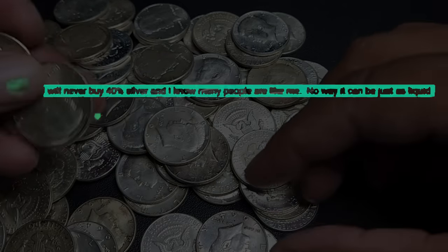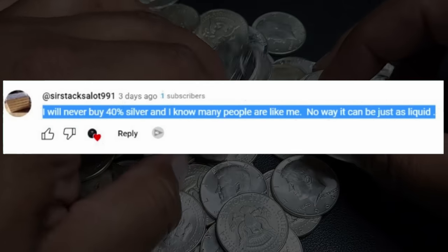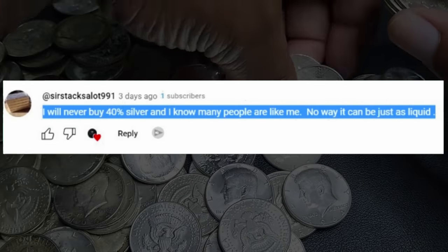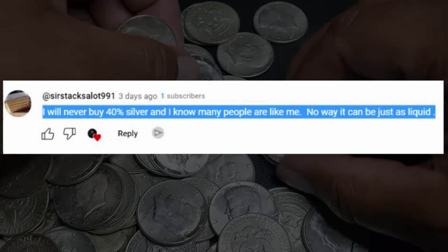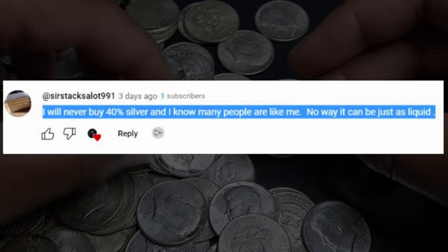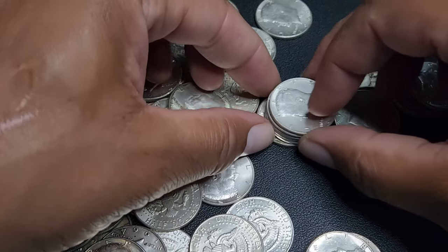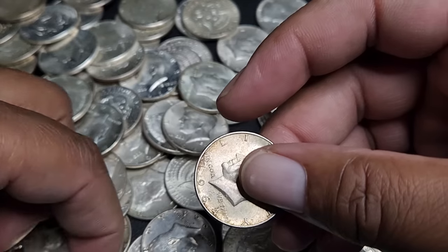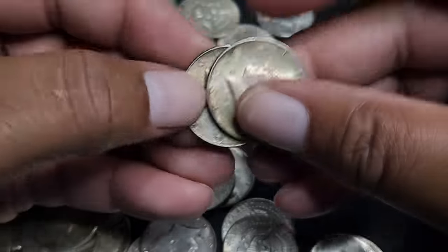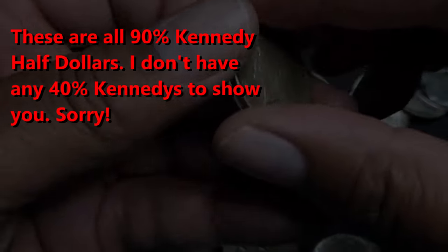And also from this viewer here, Sir Stacksalot991 — great name, by the way — 'I will never buy 40% silver. And I know many people are like me. No way it can be just as liquid.' I'm assuming he means just as liquid as 90%, since that's what Clay said. So in this video, we're going to see just how liquid 40% silver — 40% Kennedys specifically — are. Who's buying them and how much you can actually get. Are they cost-effective in putting silver in your stack?